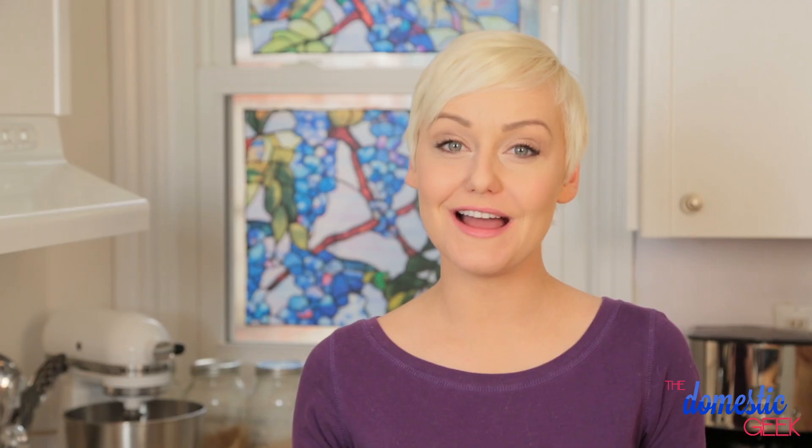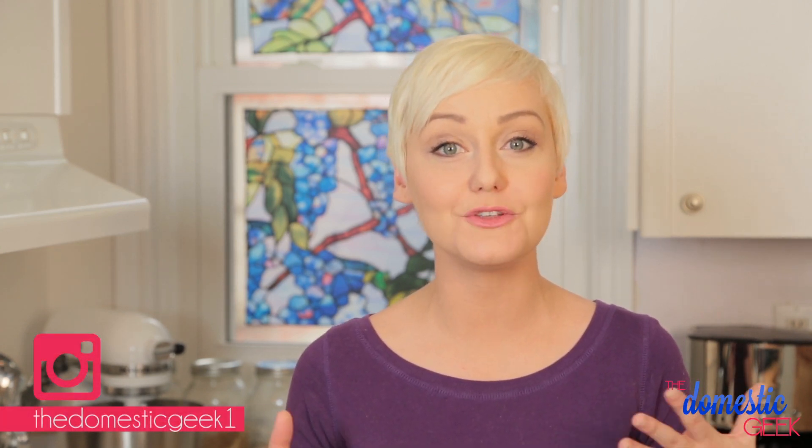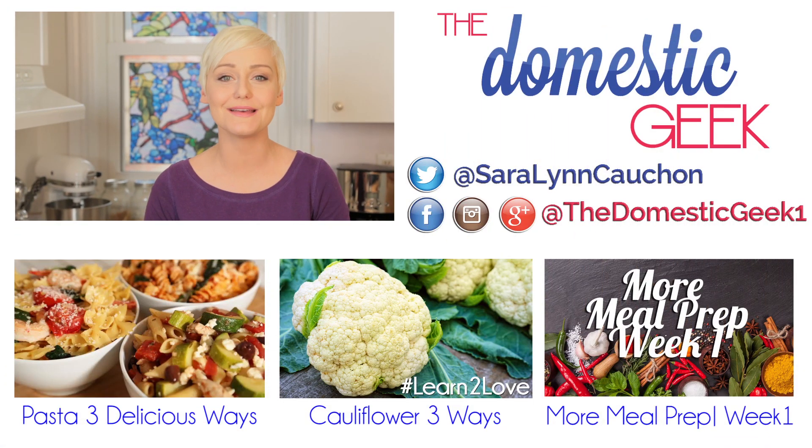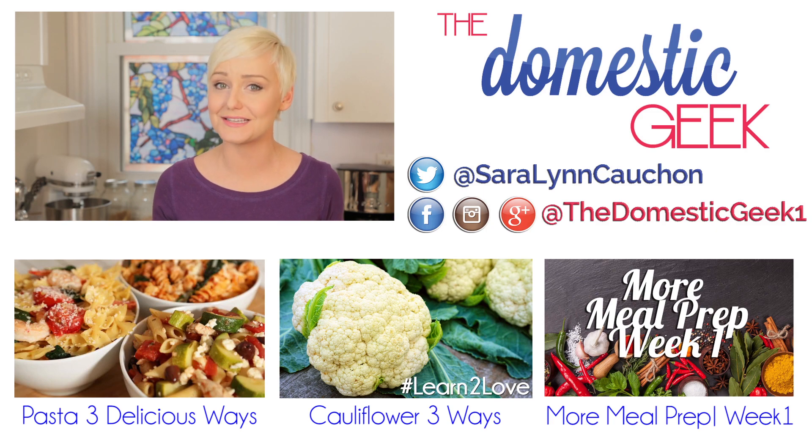I hope you'll give this lightened up version a try and let me know how it turns out for you. Be sure to tweet or Instagram me a photo because I love seeing what you're coming up with in your very own kitchens. If you have any dishes you'd like to see lightened up, please leave them in the comment section below. And if you haven't already, be sure to subscribe to The Domestic Geek because there's lots more deliciousness where this came from.